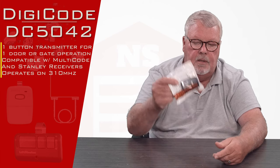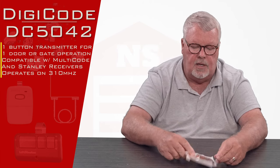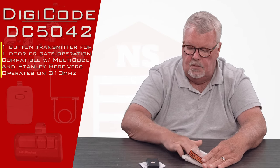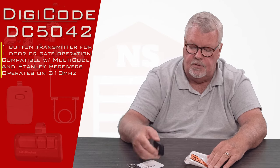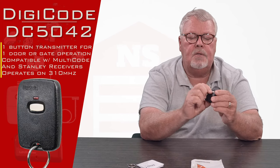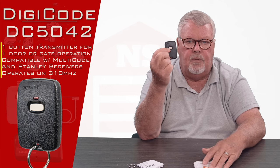When you get it, it's going to come in a nice little plastic envelope. I'm going to open that up, we'll take it out and see what's there. There's the remote — it's got one button on it so it'll operate one device.